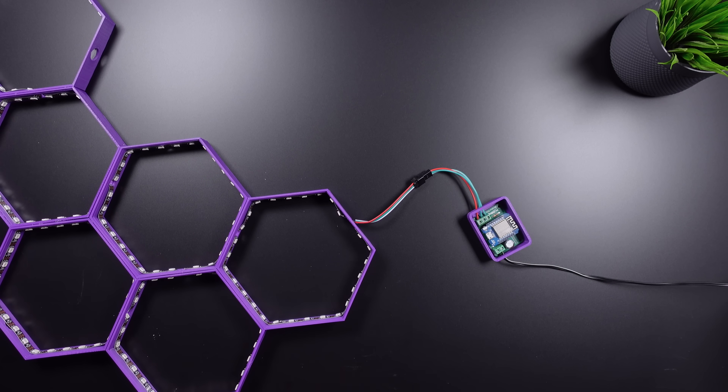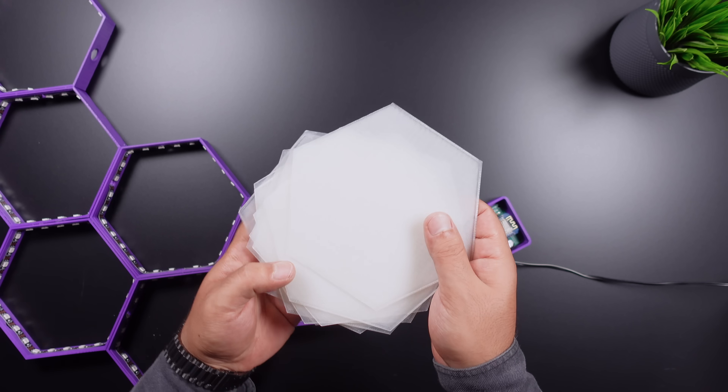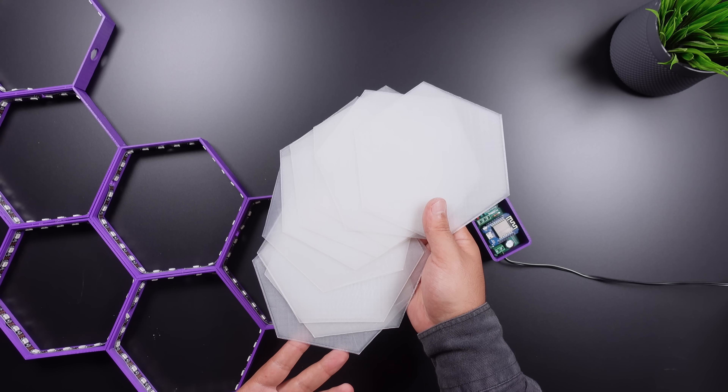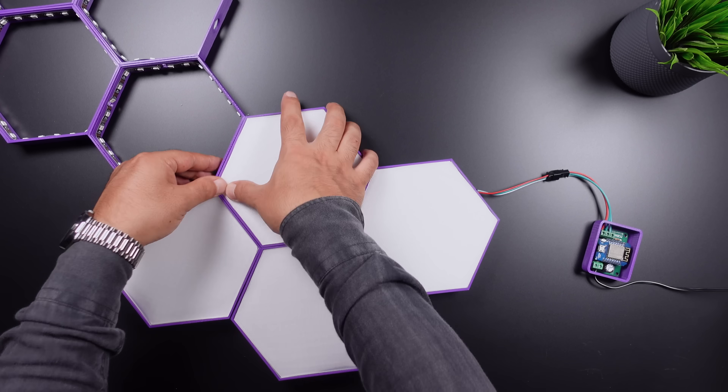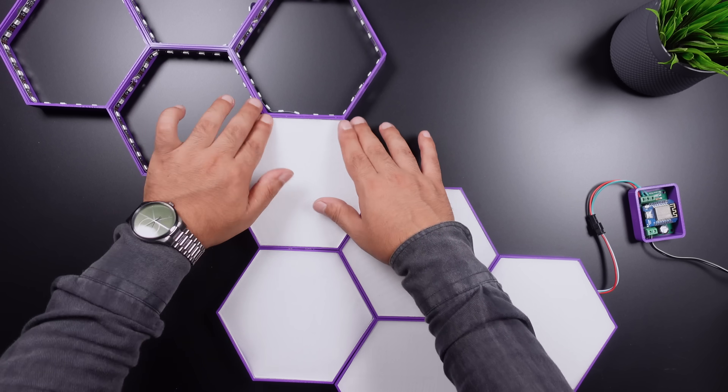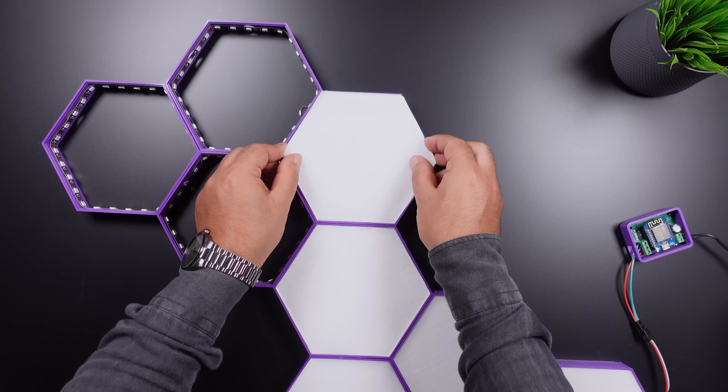In this step, the covers of the 3D panels are inserted. The covers were printed with natural filament, and a piece of paper was placed under the covers for a dimmer look. You can use white filament for the covers. The cover size matches the case exactly, and some cover edges may require some trimming.